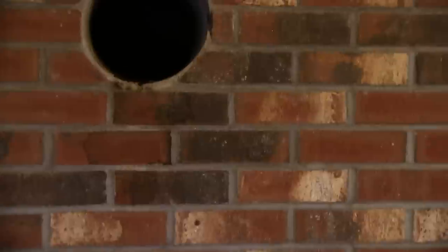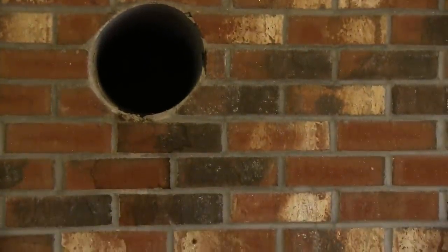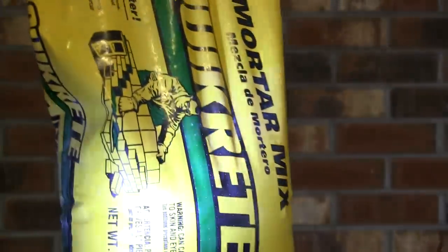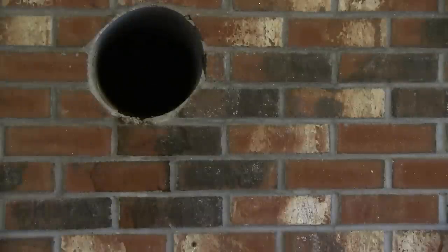So before I replace the new tube I'm going to mix up a little bit of Quikrete. I picked up a small bag — it's only about $2.50, or probably even cheaper if you shop around. It's a mortar mix. I'm not sure if this is the best one to use because I'm not a mason, but that's what I'm going to use.